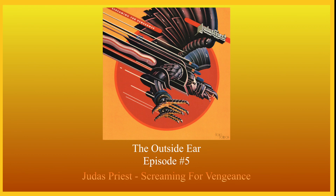Screaming for Vengeance, to me, is where Priest really started to make it big. They did have some past success with a couple of their albums that came before, like British Steel or Hellbent for Leather. But Screaming for Vengeance was where Priest really rose up and became super popular. This album is widely considered a classic, one of their best.